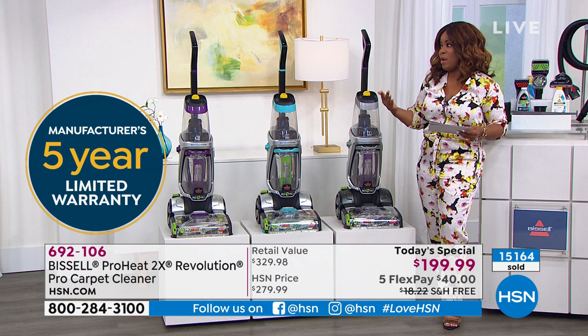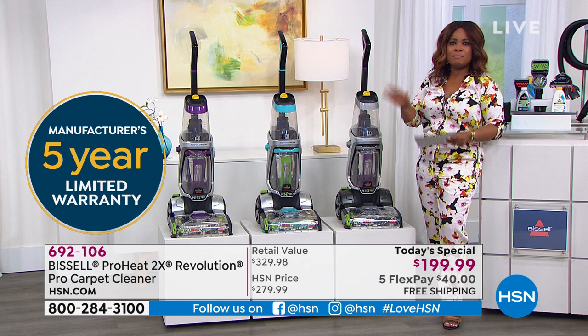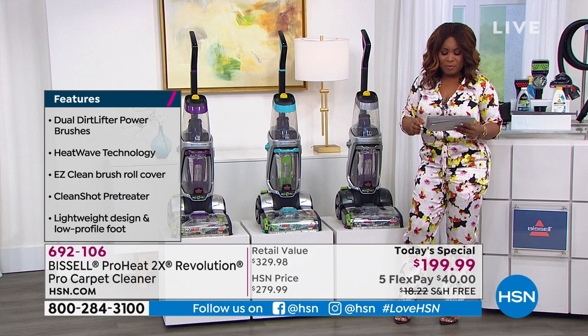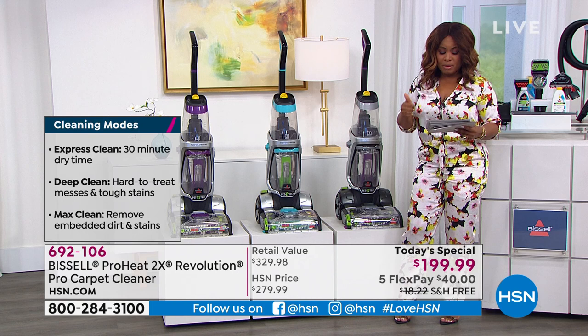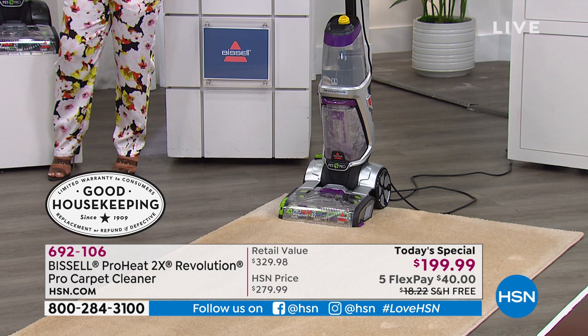Whether it's high-traffic areas or like me with my Maltese Chase, my carpets get stained and dingy. Having a carpet cleaning machine is so important to keep your carpets looking clean and smelling fresh. Compared to other leading carpet cleaners you rent, this is not only half the weight but will out-clean those rental machines. It has earned the Good Housekeeping Seal and is one of the top of the line.